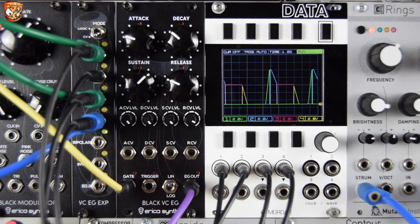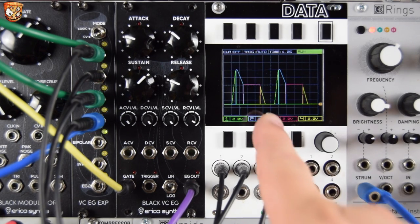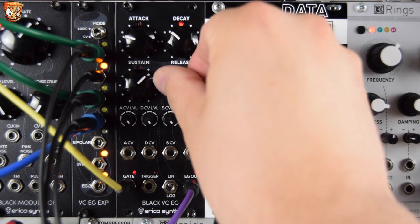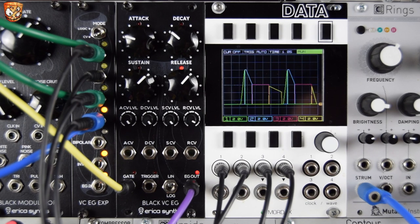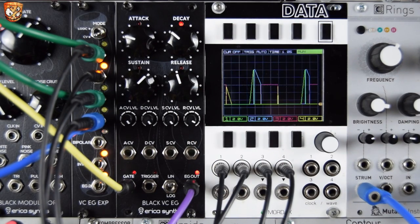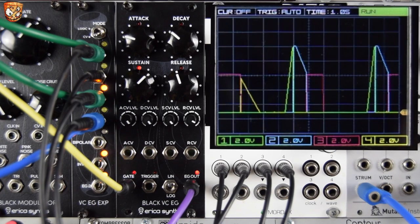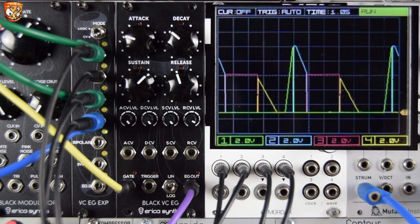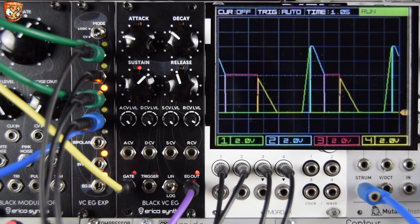The core wobbly wavetable sound is taking the full envelope output. This second sound has a VCA opened and closed by the yellow signal — the release. So let's play around with the release. The release is controlling that sound. This third sound is taking both the attack and the sustain, so you can hear that rise in attack time, cut off through the decay, and then hold through sustain.